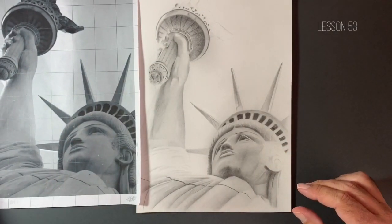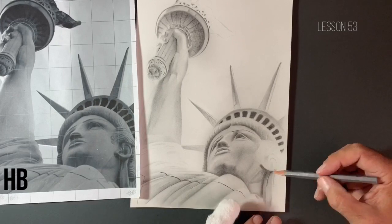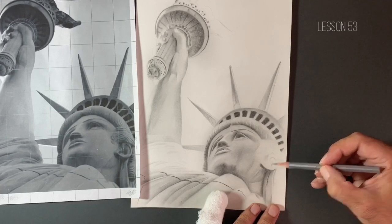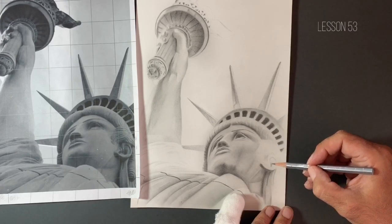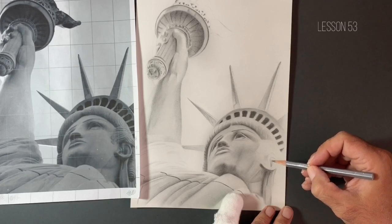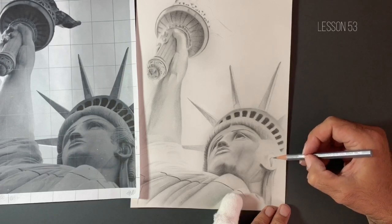We can see that the light's coming from this direction. So I'm going to take my HB pencil now and just start working a little bit in our ear, in this area here, because I've got this very light area here and I'm not 100% certain that I've got the values in the rest of the face quite right yet. So I'm just going to start to take away some of this very light area around the ear and hopefully bring some value into this area, which will then give me something to work in contrast with the rest of the face.